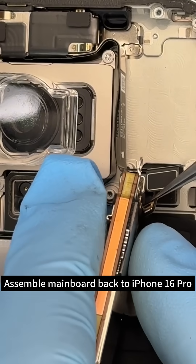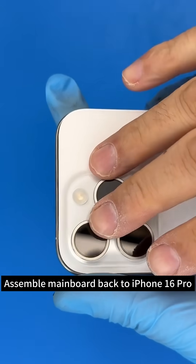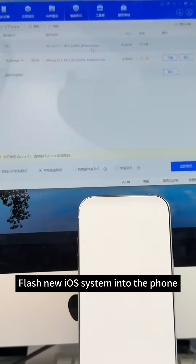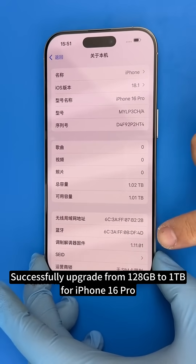Assemble mainboard back to iPhone 16 Pro. Flash new iOS system into the phone. Successfully upgrade from 128GB to 1TB for iPhone 16 Pro.